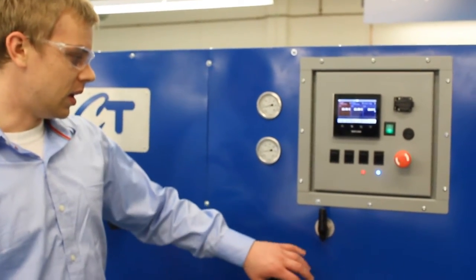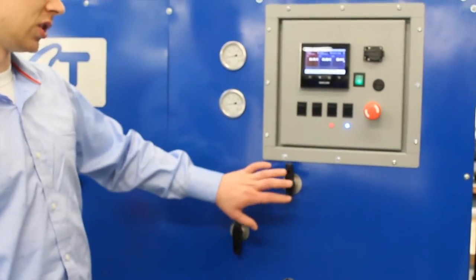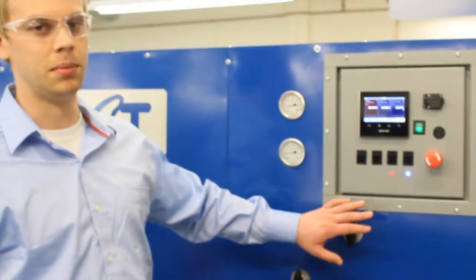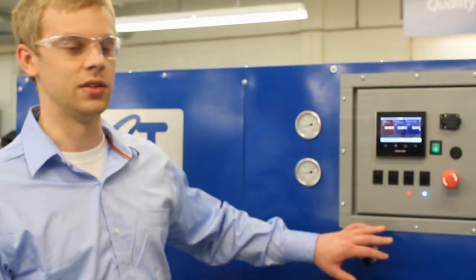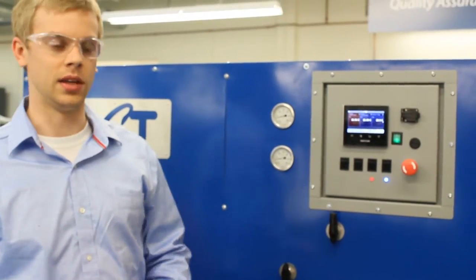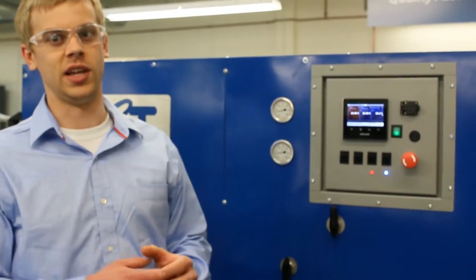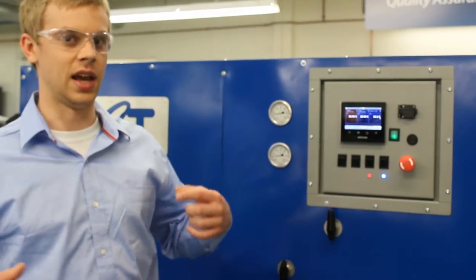We have a degasser on the side of the system, and these valves control the fluid bypass or isolation to that unit. In order to de-aerate the fluid, they run it through the degasser and pull a vacuum on the opposite side of the degasser, which pulls the air out of the fluid as it runs through.